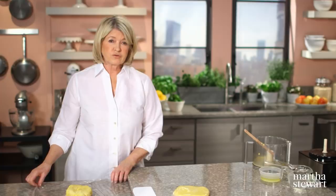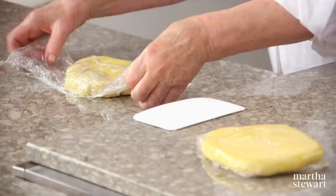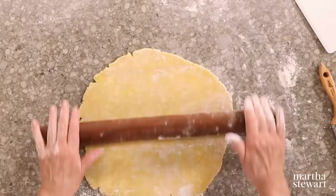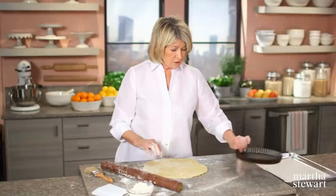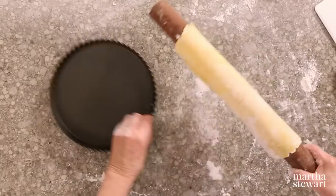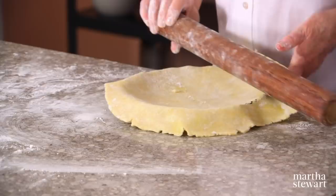You can do this overnight, but I would not leave it in the refrigerator for much longer than 24 hours. On a lightly floured surface, roll this dough into about a 13-inch round. The easiest way to transfer it is to roll it up on the rolling pin, work quickly — you don't want it to break — then sort of center it on the pan and let it fall into the pan.